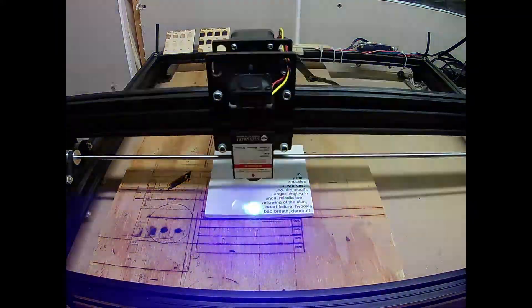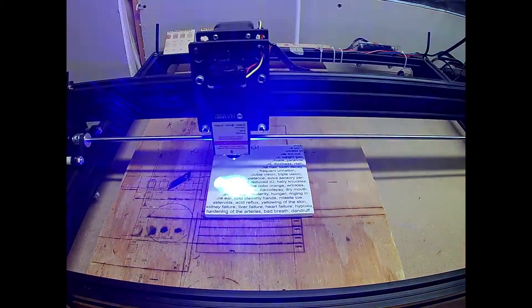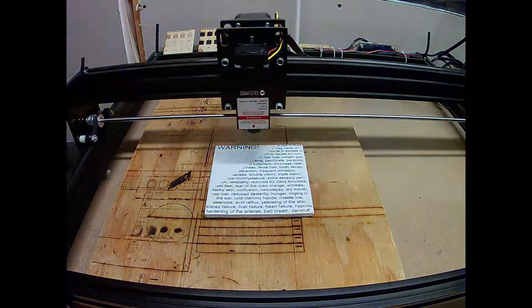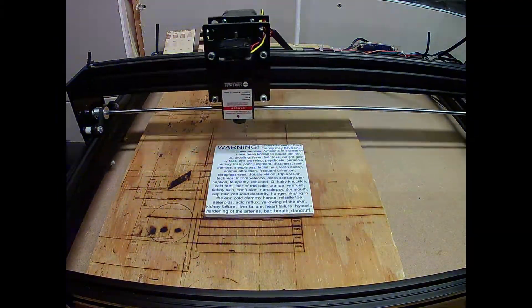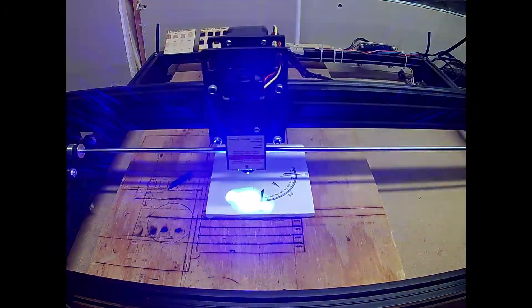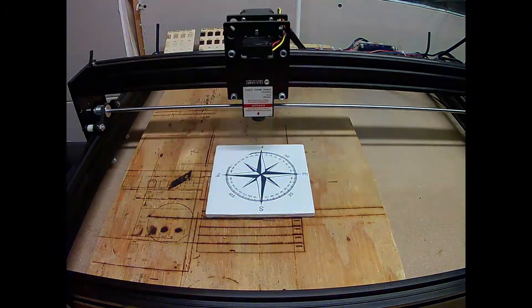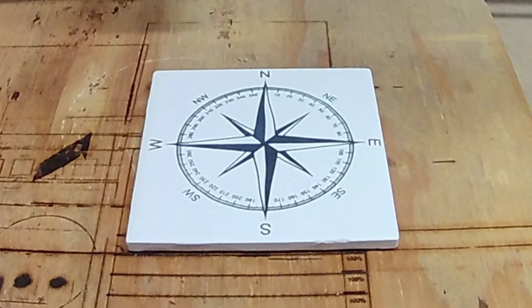We'll do an etch on the tile and see how that compares to the one I did last time. Well, that turned out quite a bit better than the one I did last time — almost as good as the one I did a couple weeks ago. This may have solved the problem. Let's do another burn to see what waviness we might end up with. As we can see on the compass rose, we still have some waviness getting burned into it. So this didn't solve the problem — it just made it not quite as bad.